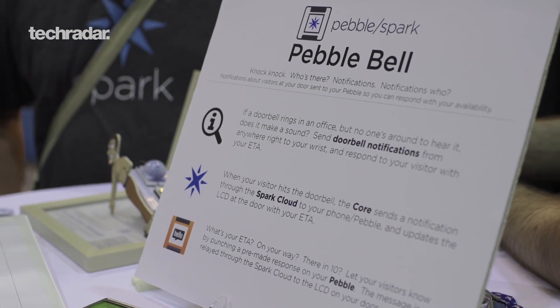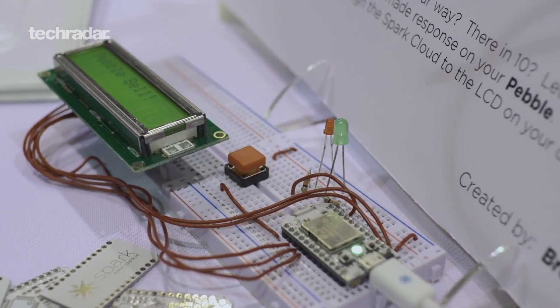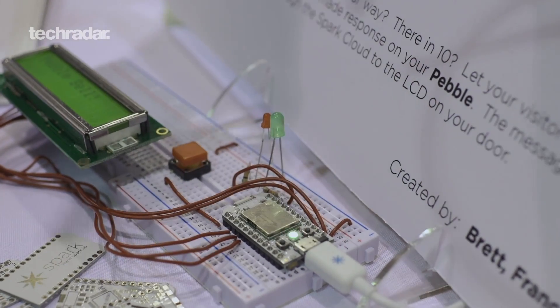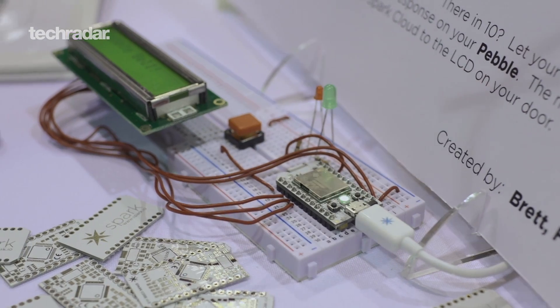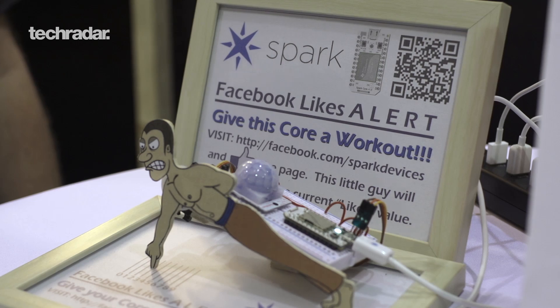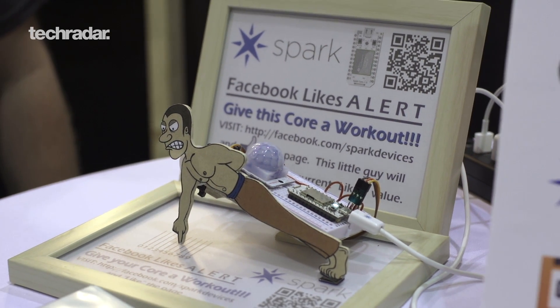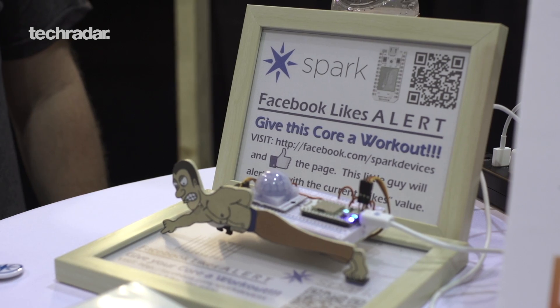Some of the demos we have are really cool. For example, there's a doorbell over there — if you ring it, it sends a message to a Pebble. So you're in your house and you see there's somebody at the door, and then it gives you five choices of canned response and sends it back, displaying it on an LCD display right at the doorbell.